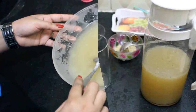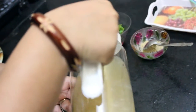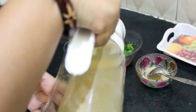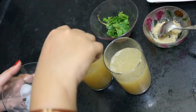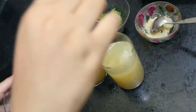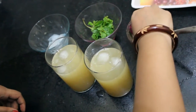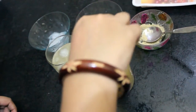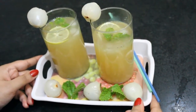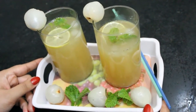And our lychee lemonade is ready. Now we will serve it. We will add some ice cubes to make it more refreshing. We will also add some chaat masala — I will sprinkle it on the top so you get that punch. Our lychee lemonade is ready. It's so refreshing and it's very good for diabetic people since it's sugar free.